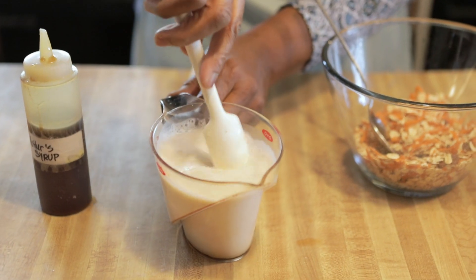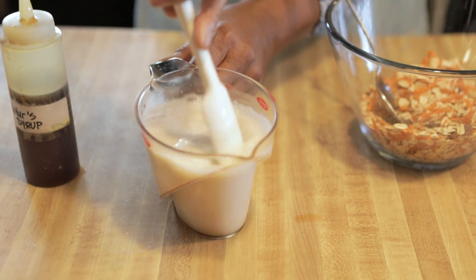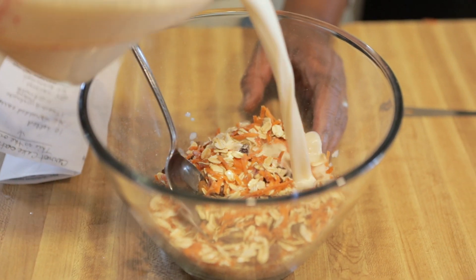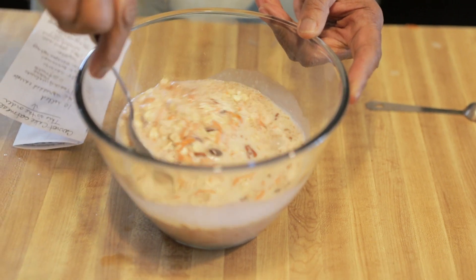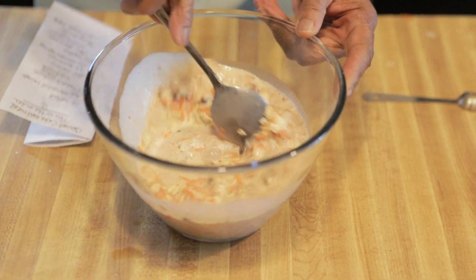Stir that up in your measuring cup, and then pour that into the dry mix with the oatmeal and the carrots. Stir it until it's all blended very nicely. Then place that into the refrigerator with a top on it, or some saran wrap, and let that sit overnight.